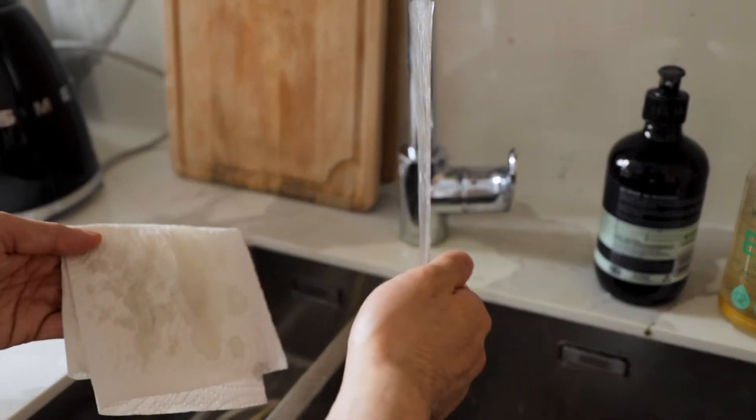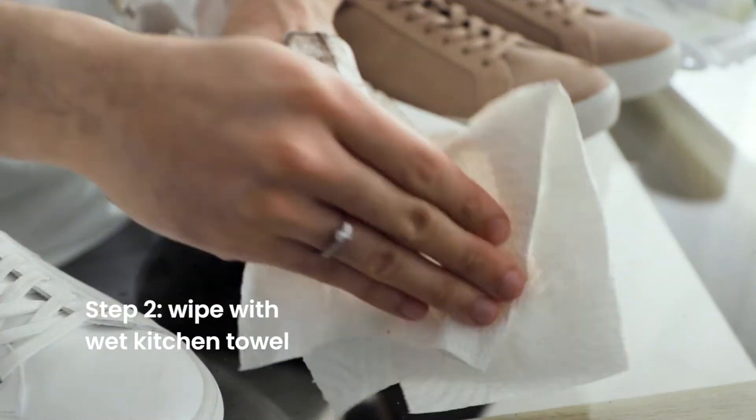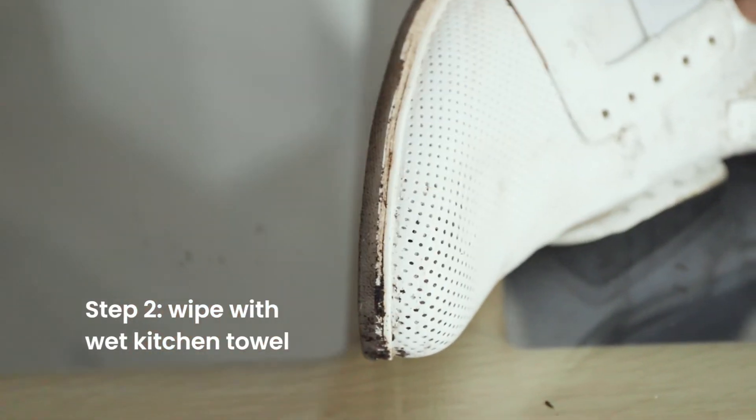Then you want to start by slightly wetting a kitchen towel and wiping off the shoe in order to remove dirt and superficial stains.